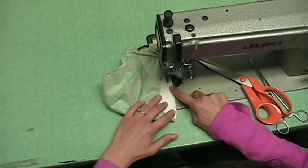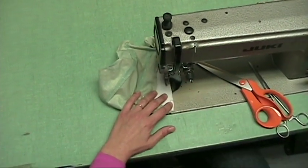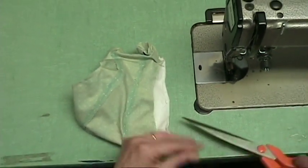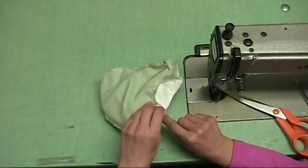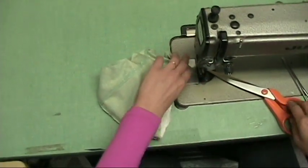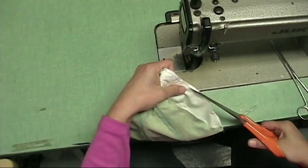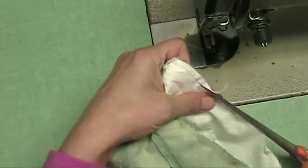Leave about two inches. Now before I turn it right side out I need to trim all the seam in half, except for the opening — it's going to be easier to sew it closed by hand.